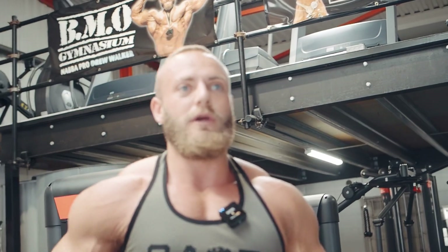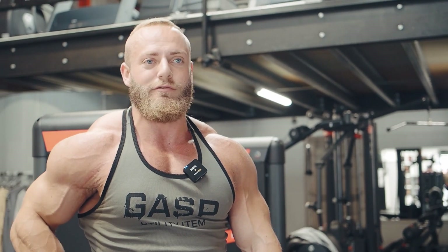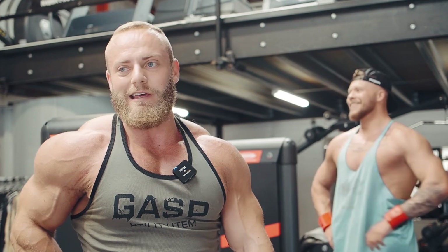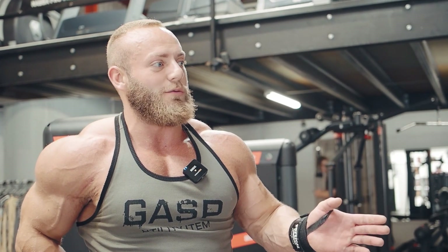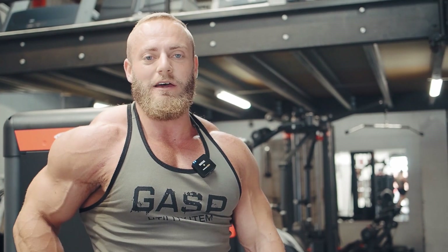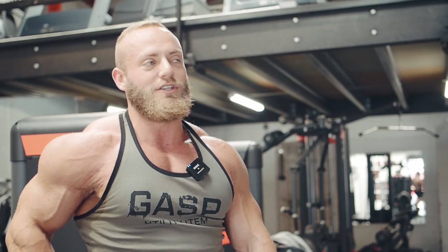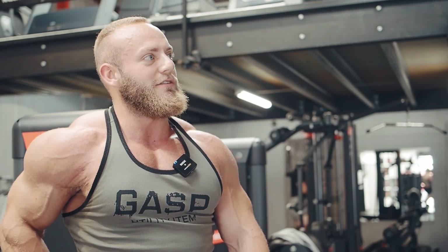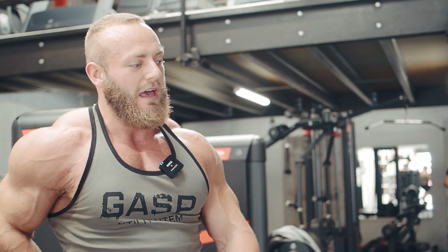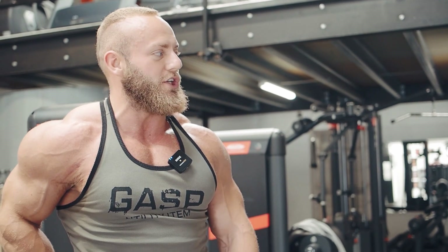I'm a little bit restricted at the minute to adding new kit because we had a break-in about nine weeks ago and they decided the best way to get into the building was to drive a car through my roller shutter door. I managed to get this one in because it came de-assembled on a pallet from a gym from Bognor Regis. I've wanted a counterbalance Hammer Strength Smith for quite a while, so I feel like this is a really good addition to the gym.